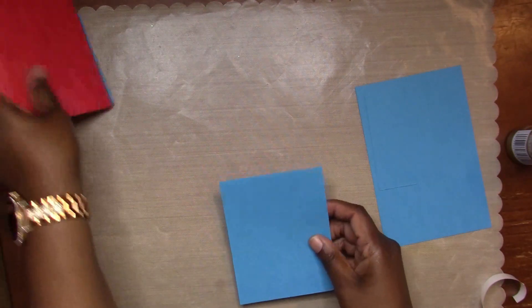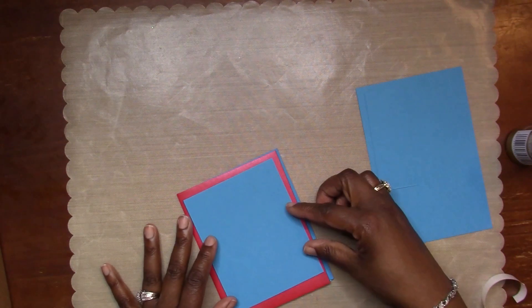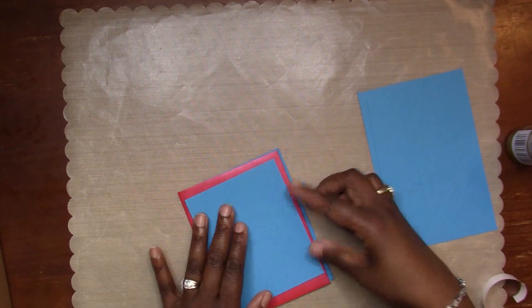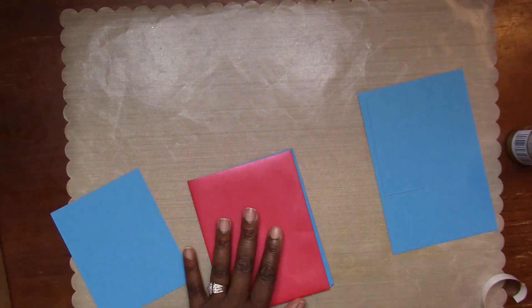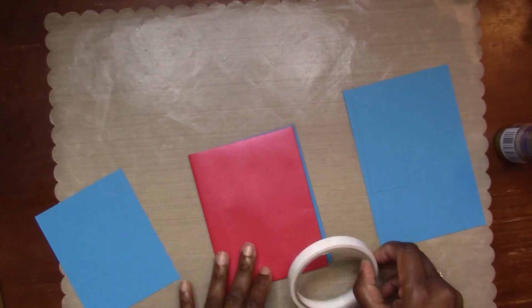I'm going to add this mat onto the front cover, but I kept looking at it and something just wasn't right - it was just too much of the red and the blue color.